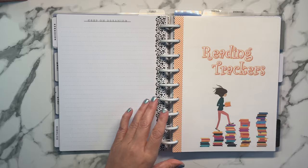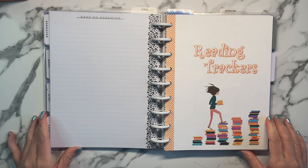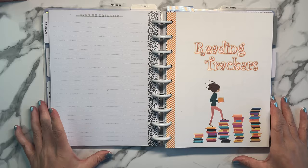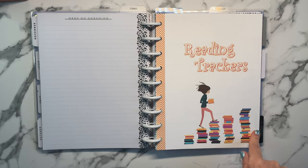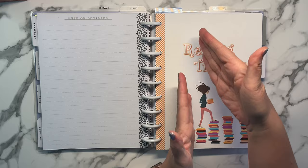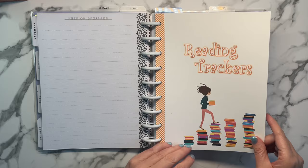My next section is reading trackers. I got this image from Shutterstock — I thought it was cute for a reading tracker. I did that in Microsoft Word, and because it was a bit off-centered, I added washi tape to try to offset it. I don't want to waste the ink.